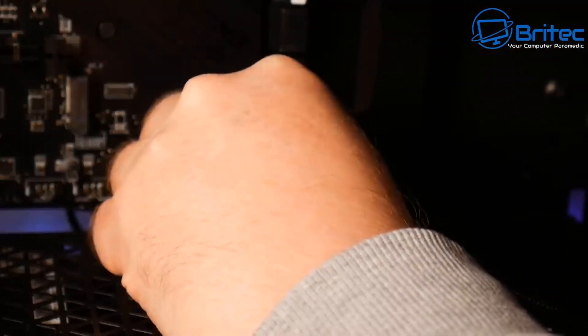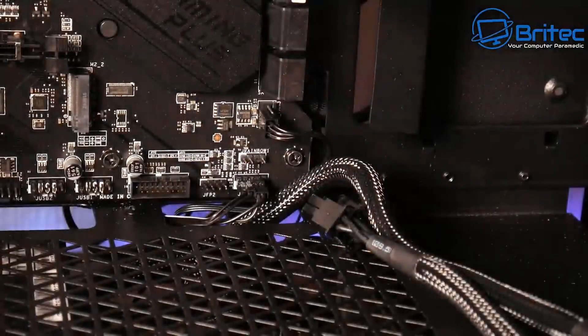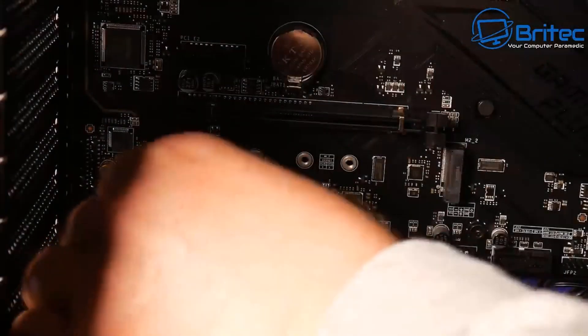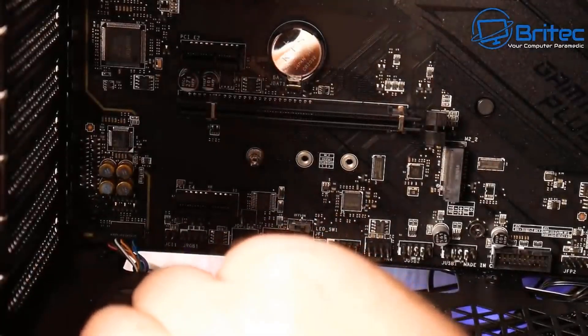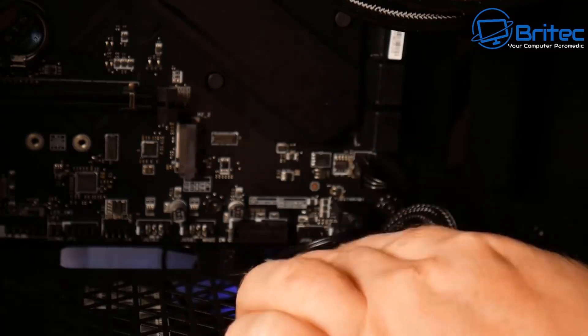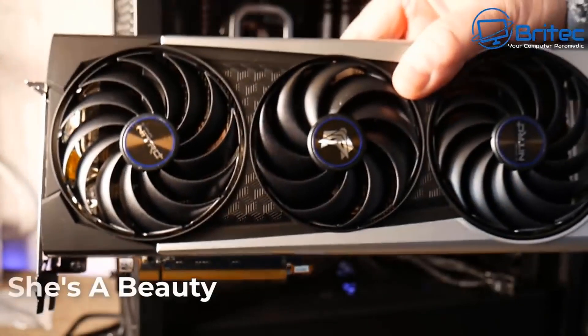If you want to see a more detailed how-to on building a computer, let me know in the comments below. I've made videos in the past which are pretty much timeless — you can use that method for all computers since things don't change that much when it comes to building a PC.